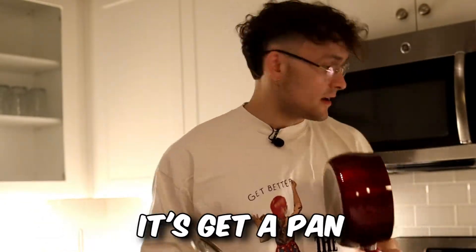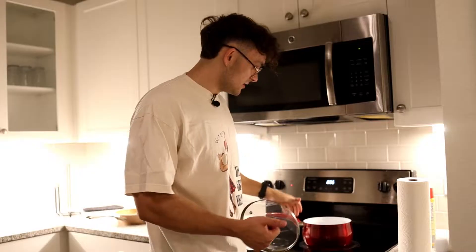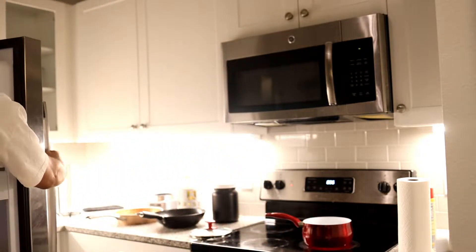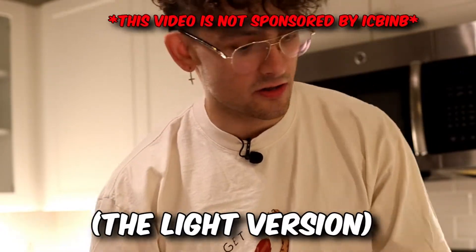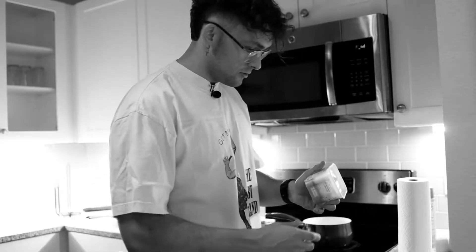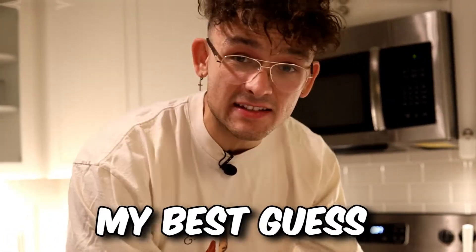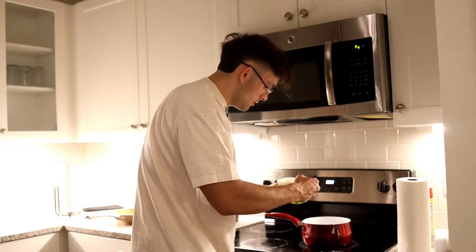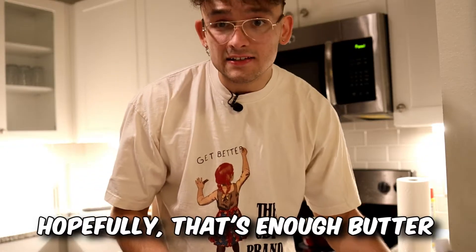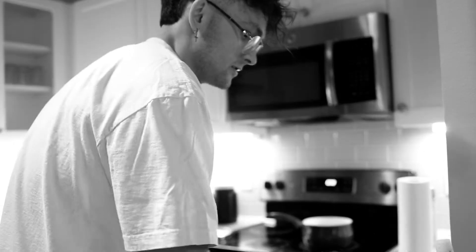The first step is get a pan, get your stove a little hot. In the first video we used I Can't Believe It's Not Butter. When I was at the store today at Target, I picked up some I Can't Believe It's Not Butter, the light version. I don't know how to measure out three tablespoons, but from the internet we need about three tablespoons of butter. That looks like one tablespoon — there's one, there's two, and there's three. That's about 110 calories. Really not that bad at all.